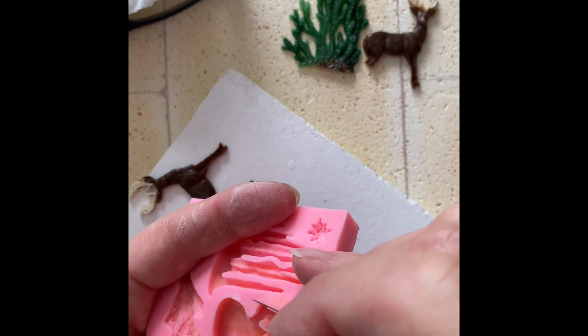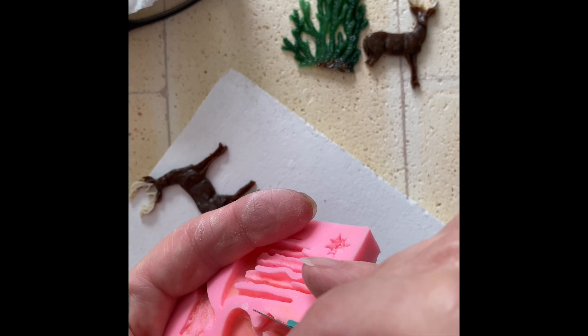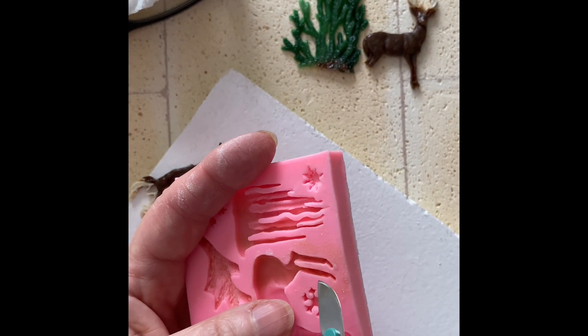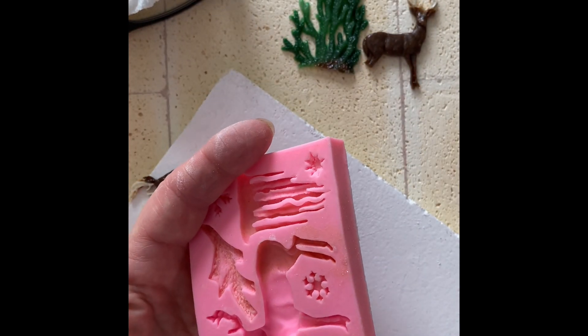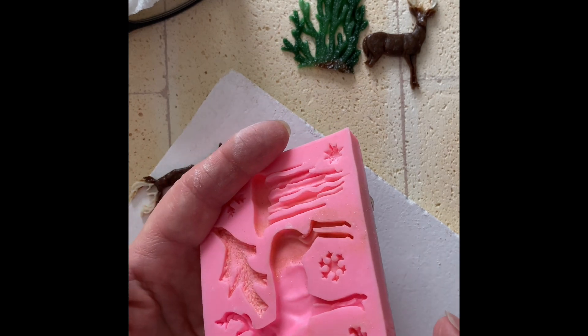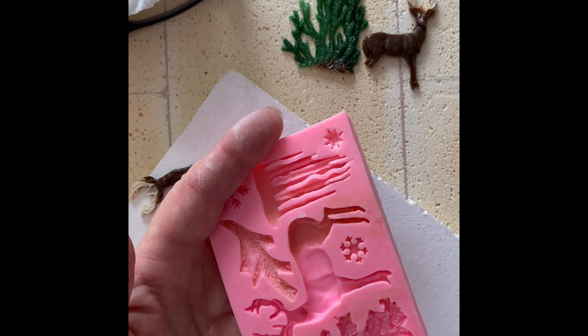It takes time and you shave little tiny bits at a time. Don't try to do too much at once because you will definitely destroy the mold. Once you're done, you have a wider leg and it works beautifully for freeze and fuse. I'm going to finish adjusting this mold and then I'll come back when I start filling it with glass.